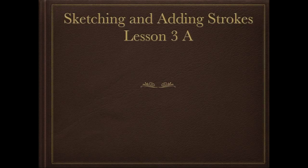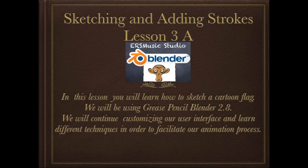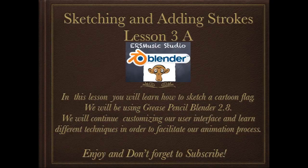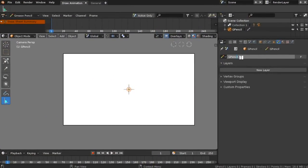Sketching and adding strokes, lesson 3a. In this lesson you will learn how to sketch a cartoon flag. We will be using Grease Pencil Blender 2.8. We will continue customizing our user interface and learn different techniques in order to facilitate our animation process. Drawing tip: be patient as you follow each step, always take your time to study the size of the shapes and the types of the line.